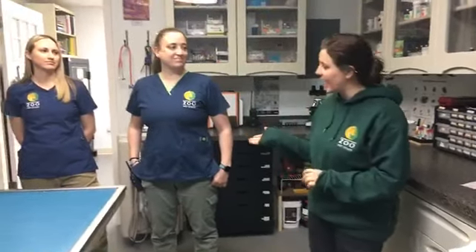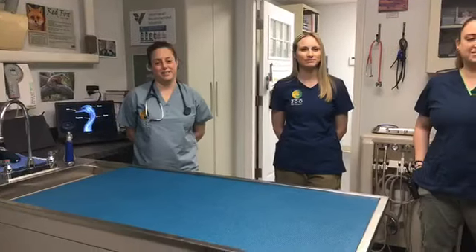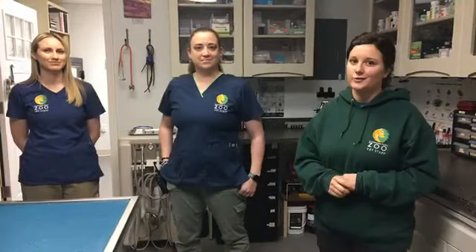My name is Alisa. I'm an educator here at the zoo and I'm going to be introducing our veterinary staff. We have Abby and Courtney, our certified veterinary technicians, and we have Dr. Goodman, who is Elwood Park Zoo's veterinarian. They're actually going to give you guys a tour of the clinic before we do our annual exam on Mr. Wilson, the Muscovy duck.